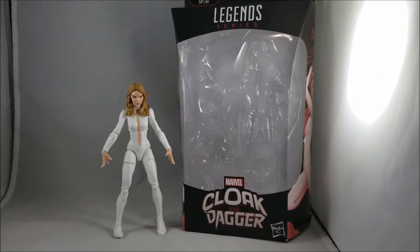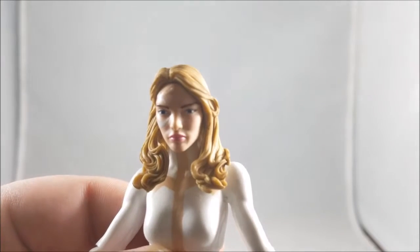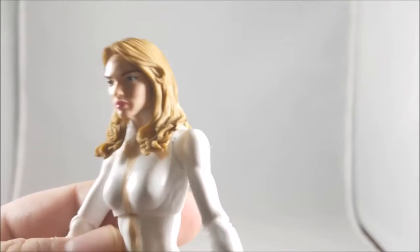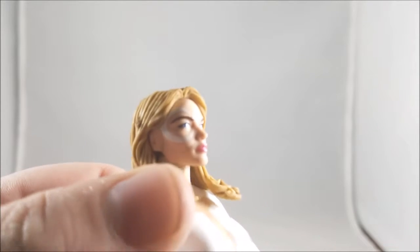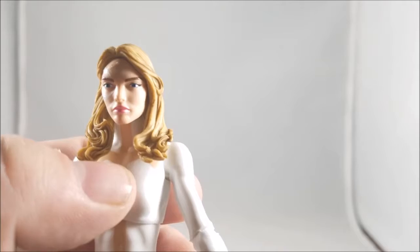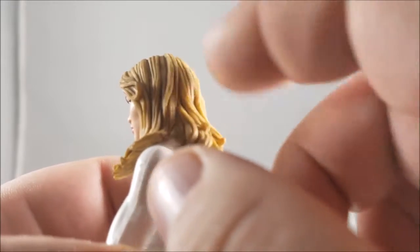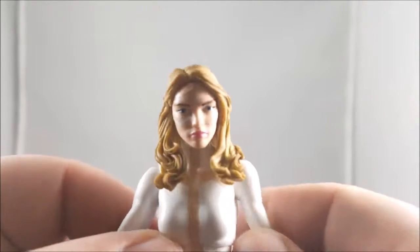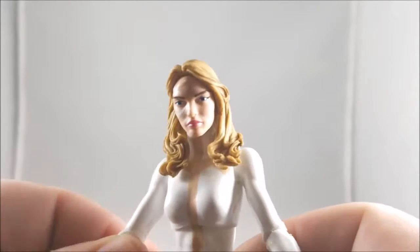I finally got the autofocus to work. The face sculpt came out really good — I really like the half-moon crescent shape right there. The face, nose, lips, and eyes all came out great. I love this brown-blonde wash we're seeing here, so it's not just a monotone blonde-colored figure. It looks really good.